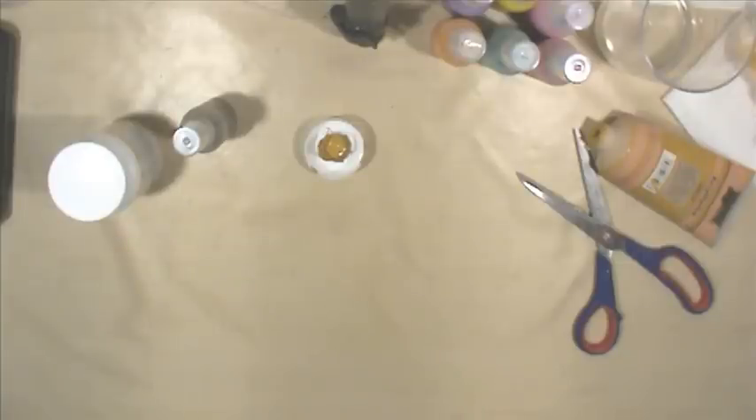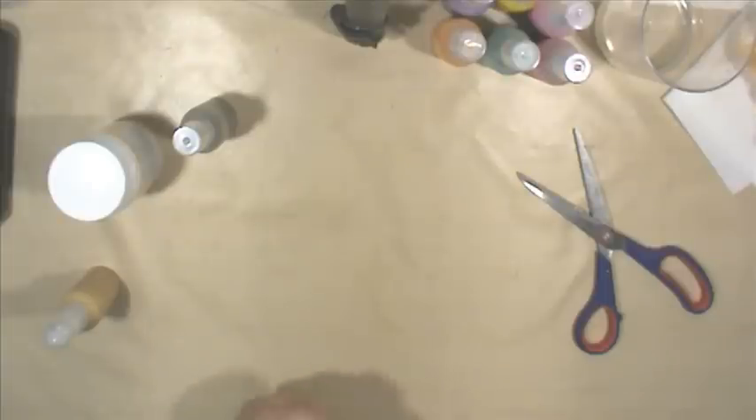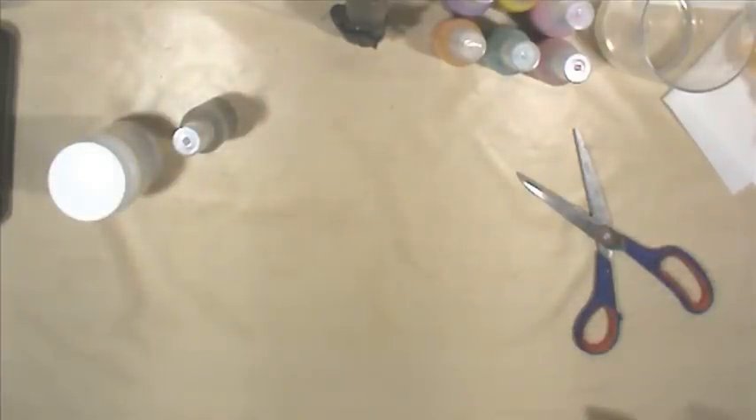I don't really have a formula — it's just like I'm playing with it. That's why I don't put too much water in at first, so I can always add more water later.